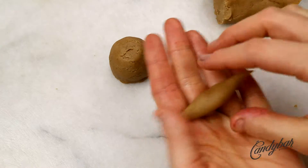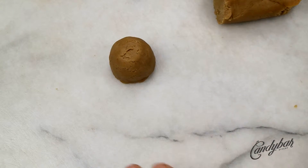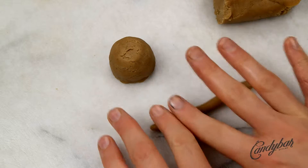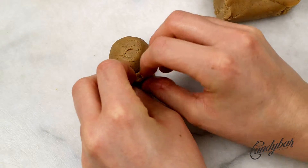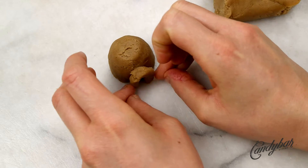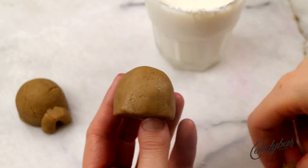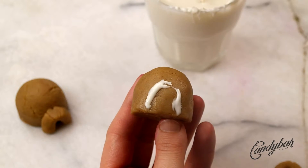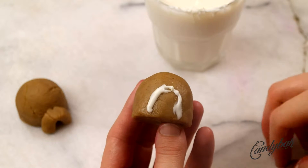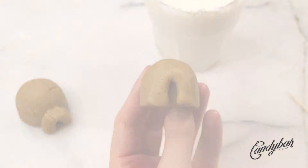Next we shape the entrance or little door of the igloo cake pop. I used a little bit of dough and rolled out a small sausage shape, then placed it right at the very front of the cake pop. To make sure the door sticks to the igloo, I used a little bit of white candy melts on a toothpick and glued the door to the cake pop.